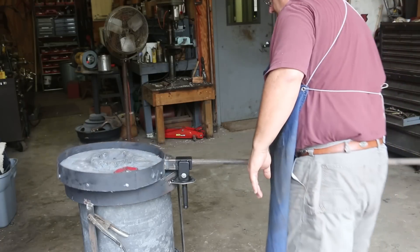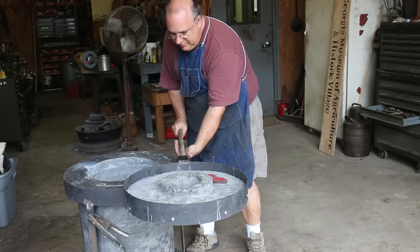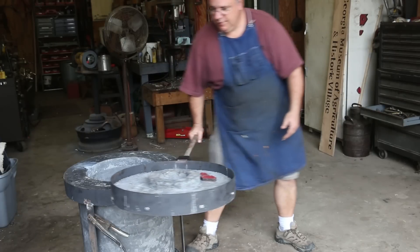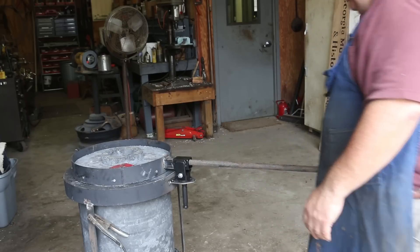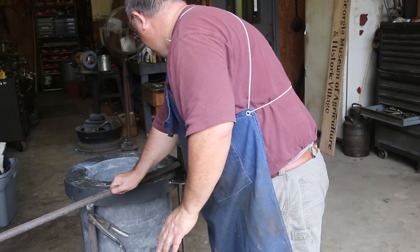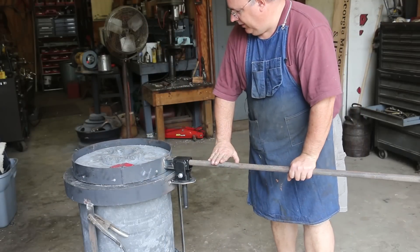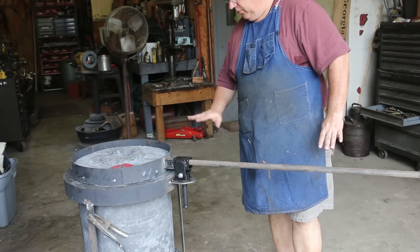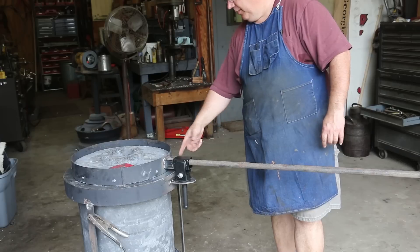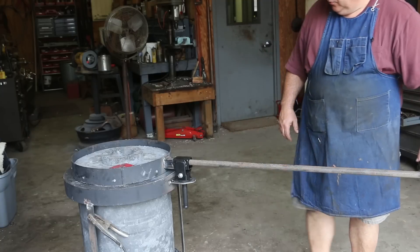It looks good. Another option is I can put a hook back here on the backside and the handle will come and hook in there and hold. I could even put a hook over on this side that catches it about right here. We'll figure that out as we get farther along. The main thing is the hinge appears to be working well. I'm going to let this cool, and we're also going to pull the lid off and flip it upside down so I can weld underneath the bottom to make sure we've got a good weld all the way around.